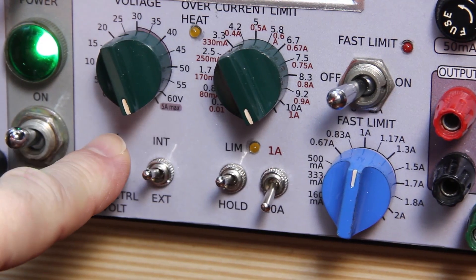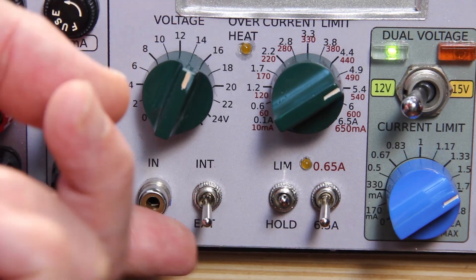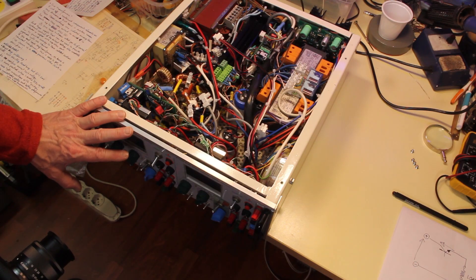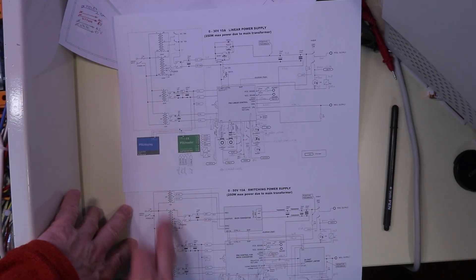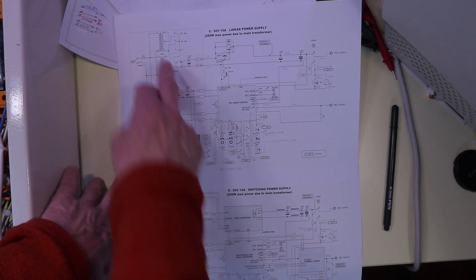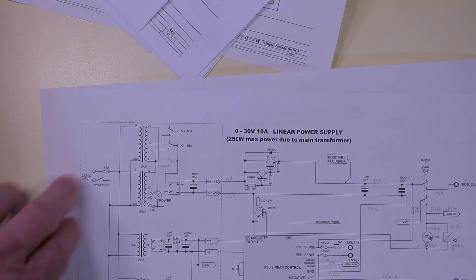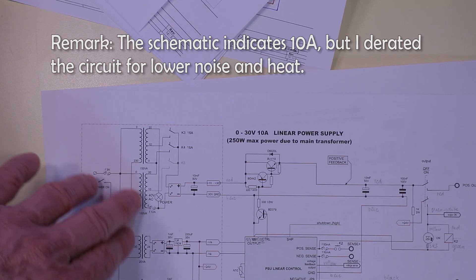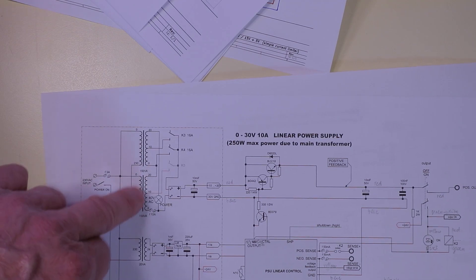These inputs that provide external control to the output voltage are completely isolated from any other part of the instrument. As you can see in the schematics, you need several separate coils to provide energy to the various sections because they are isolated among them. I also exploited the fact that I had two 150 volt-amp transformers that I put in series to get more power.